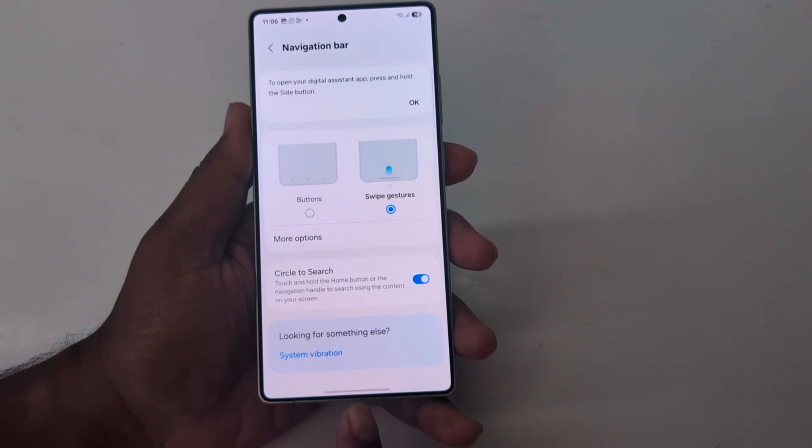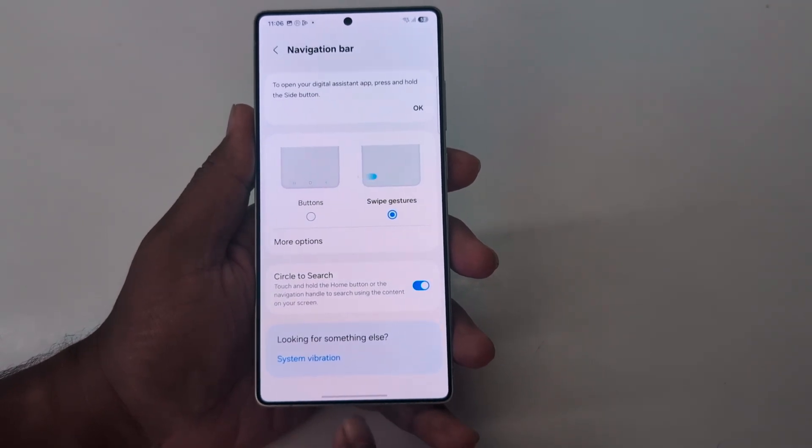Now when you select swipe gesture, you can see the 3-button navigation is removed, and you can see only the horizontal bar.